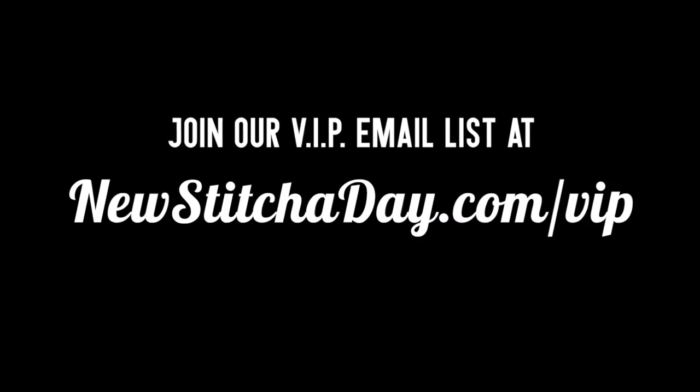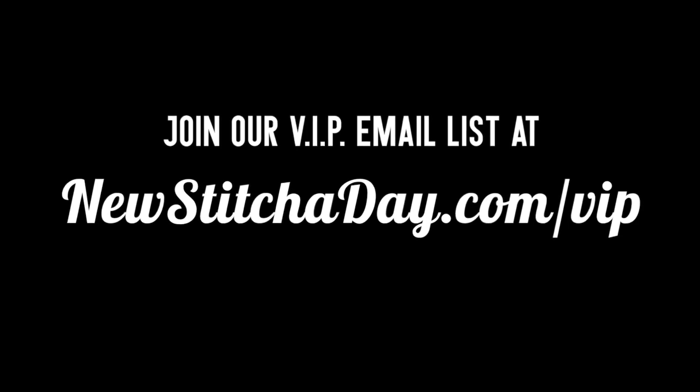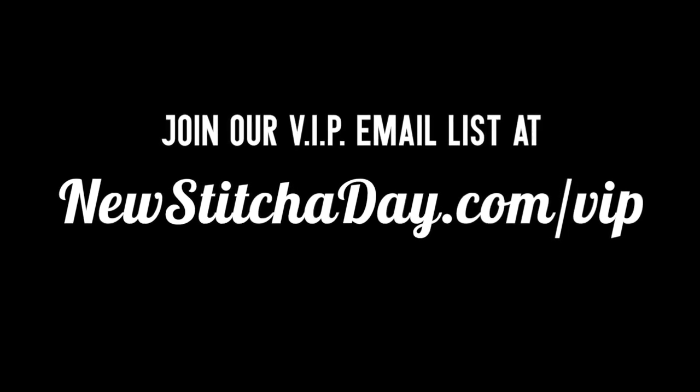Want more new stitches today? Join our VIP email list to get every stitch directly to your inbox. Sign up today at newstitchaday.com/VIP.